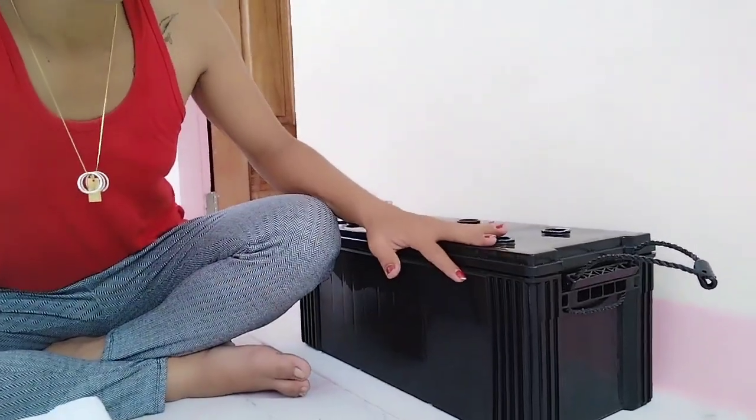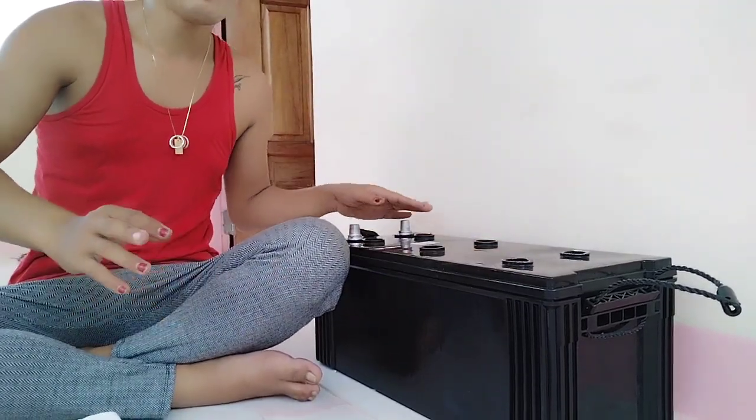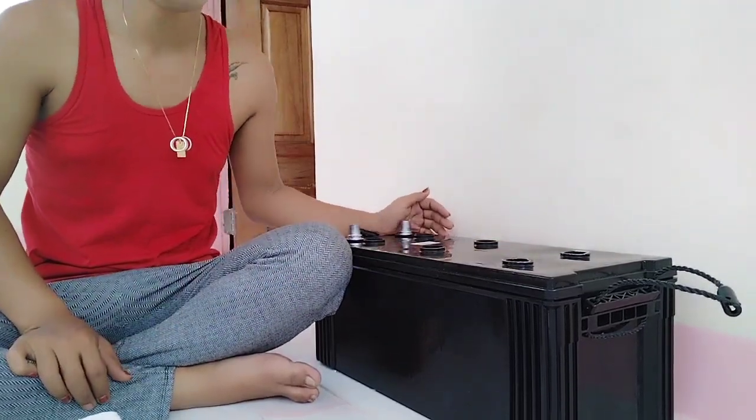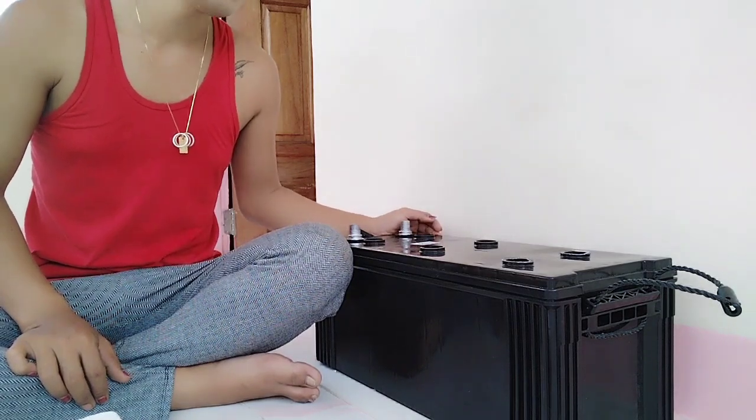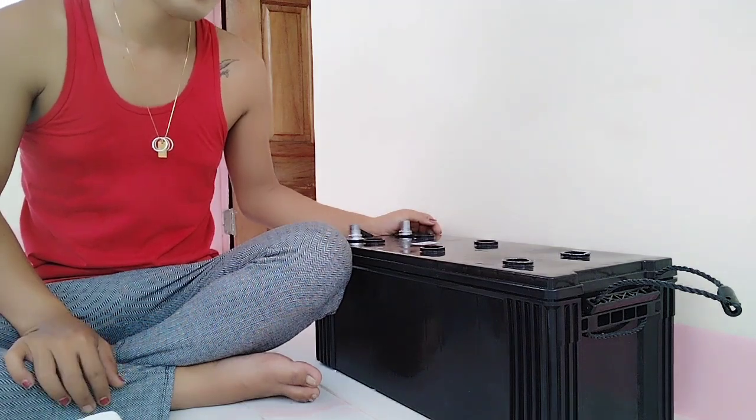I would like to say thank you to the person who directly sponsored me for this battery. I have a brand new battery here — I'll show you guys. This is a 21-plate battery, and I've already put in the battery solution. It's been a couple of minutes already.